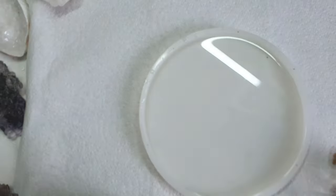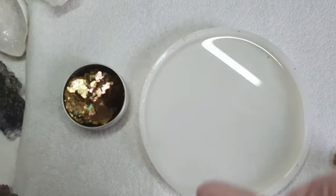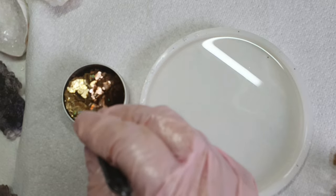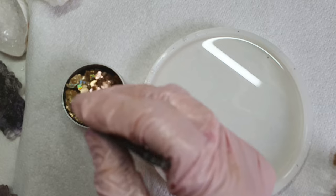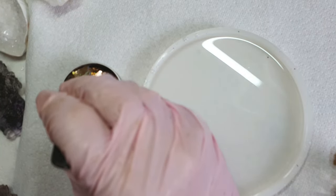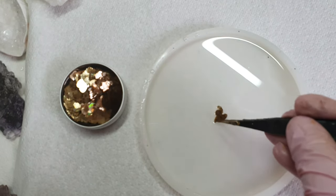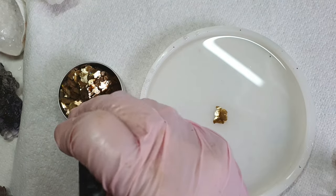For the center I am using these mica flakes that I bought from Resonate. They have a bit of an opal aura effect and they look very beautiful. I am using them for the center and I have added some gold foil as well.